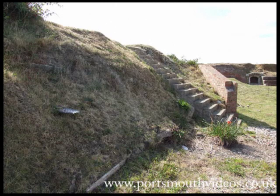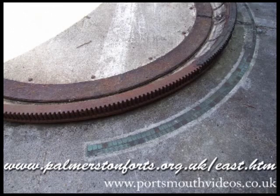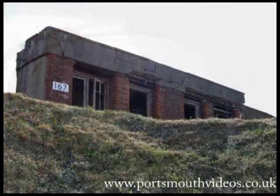For more details about the fort and for pictures of the restoration work, have a look at www.palmerstonfort.org.uk/east.htm